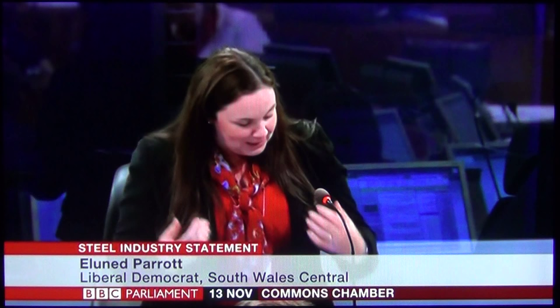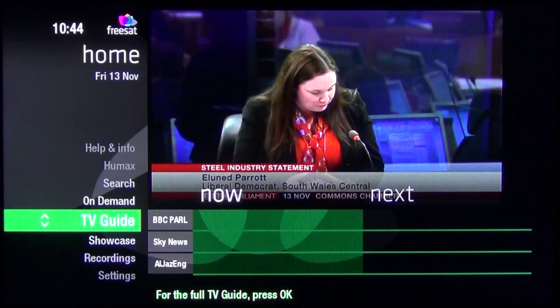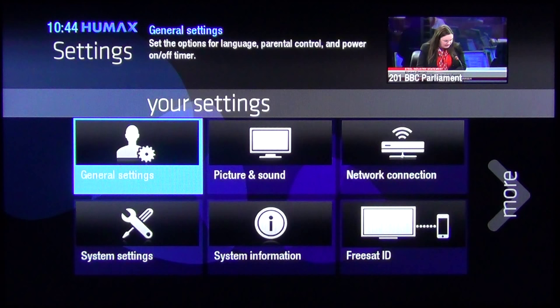Today we're going to show you how to do a factory reset on the Humax HDR 1100S FreeSAT Plus box. Press the home button and come down to settings and press OK. Then come down to system setting and press OK, then factory default and press OK.